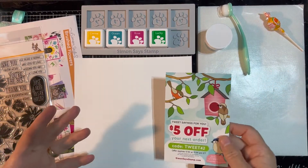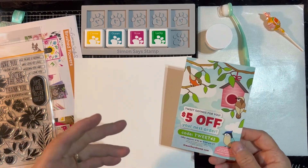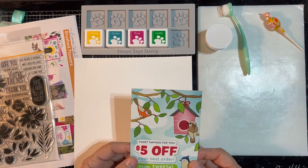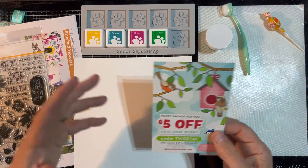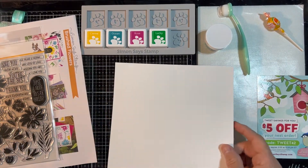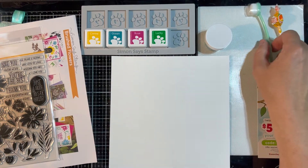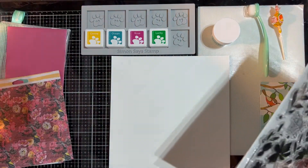We're trying out the Simon Says Stamp — we've ordered probably three or four kits from them total. I did get last year's Mother's Day kit, which had beautiful flowers in it. For the price and for what you're getting, you need to know what you're getting and know that this is definitely one of those kits where you're going to need other stuff.